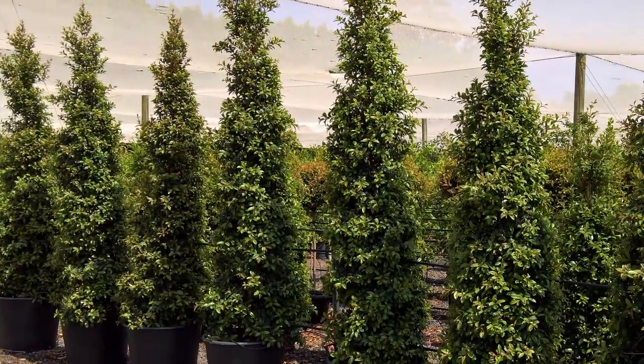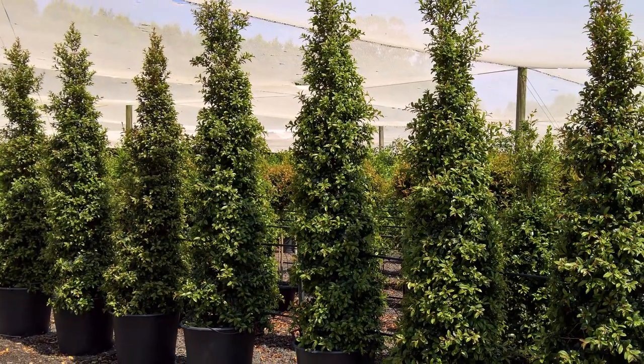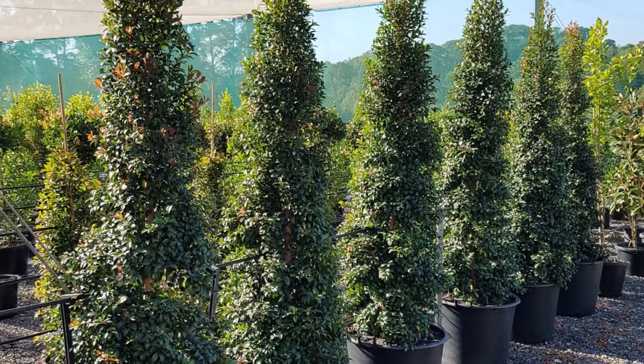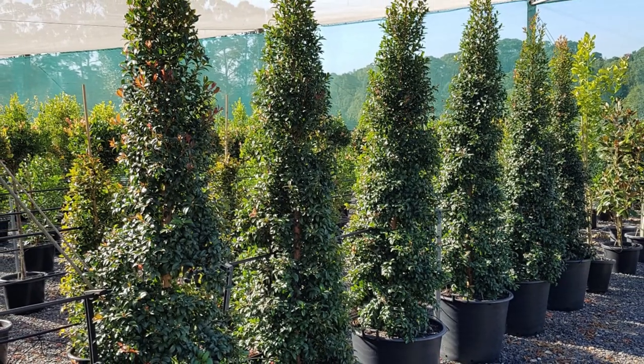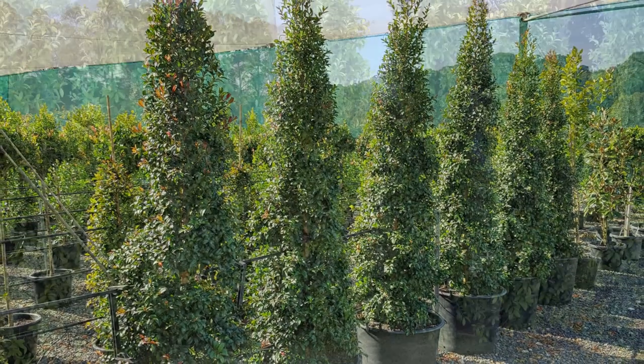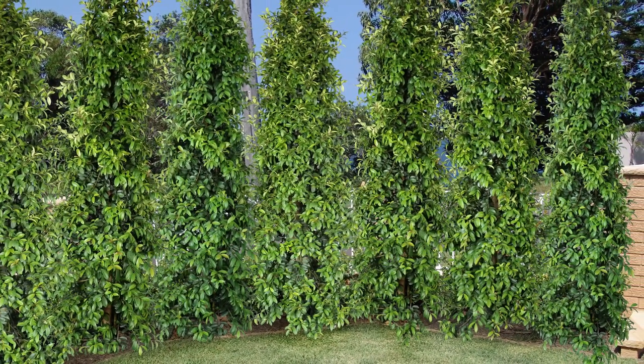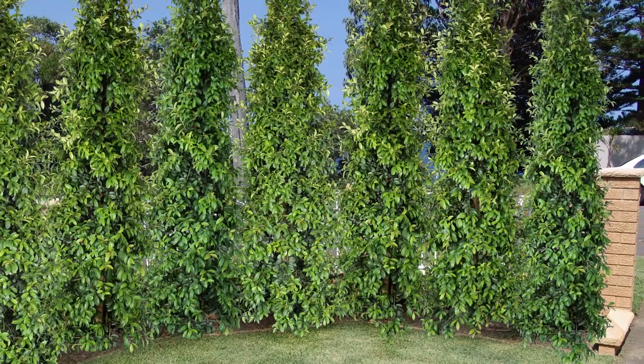Straight and narrow Syzygium australe, better known as a lily-pilly, has a slender growth habit exactly like those junipers you regularly see — like exclamation marks in a Mediterranean garden. Dot a few of those around to anchor the garden in its place, in odd numbers remember, and then plant around their base.